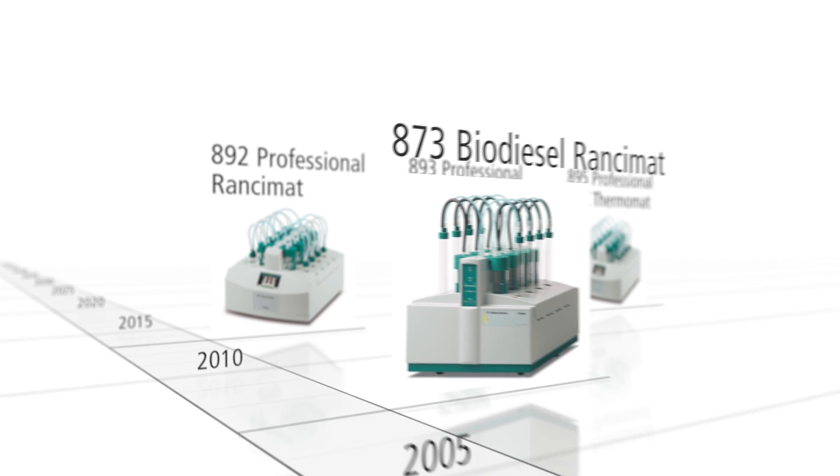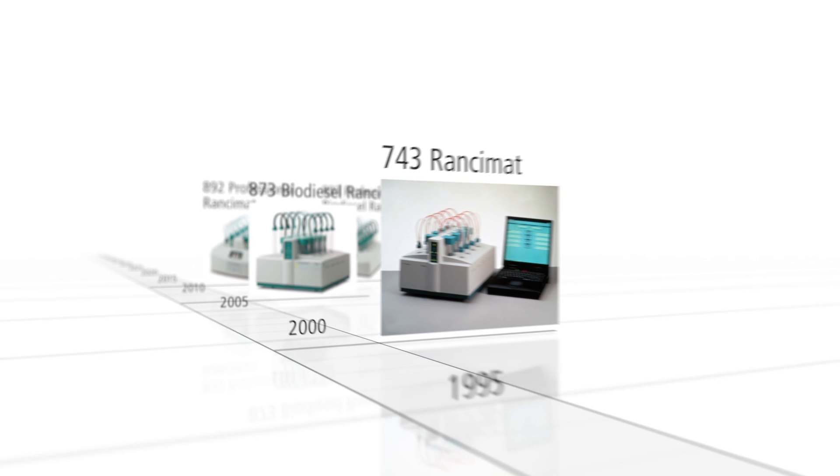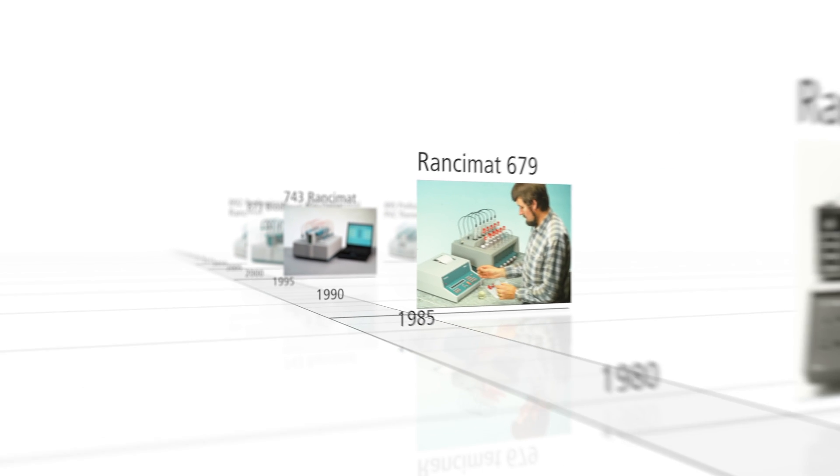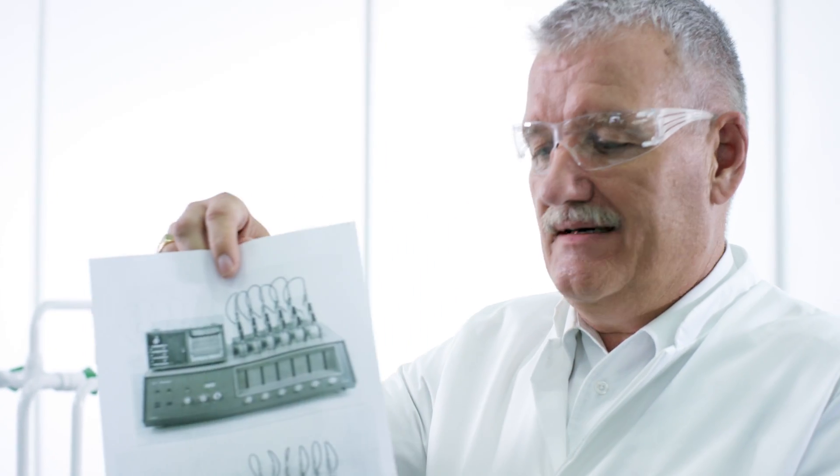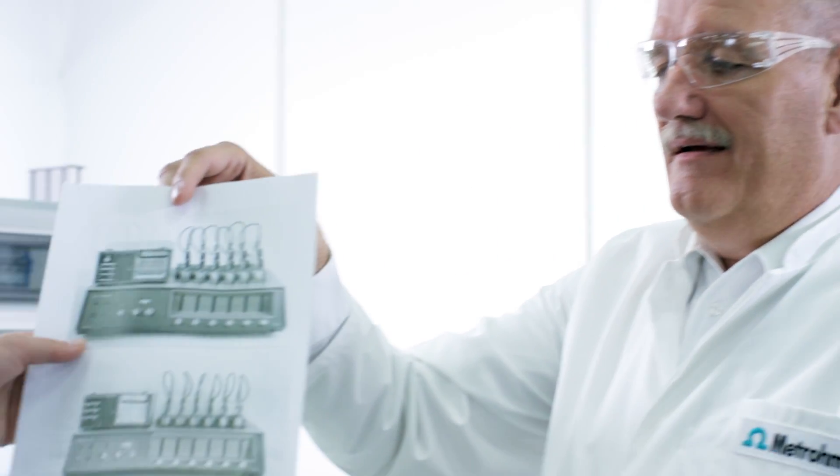Metrohm's developers created an instrument that exceeded all expectations – the Ransimat. The method quickly established itself, first in the food industry and later for testing biodiesel and PVC.